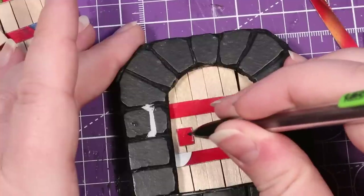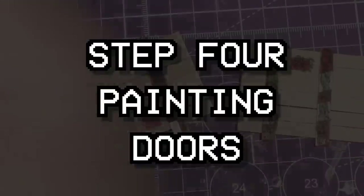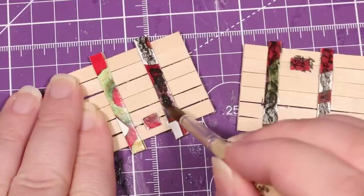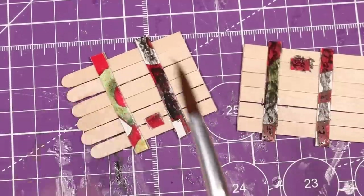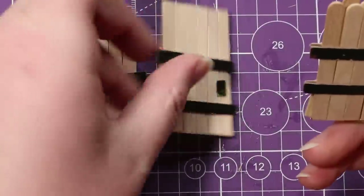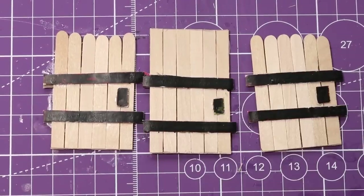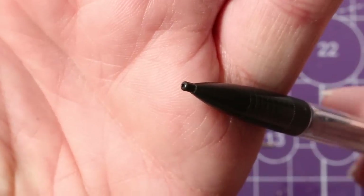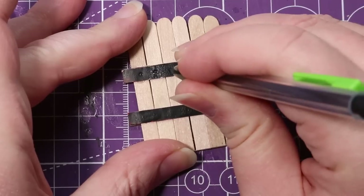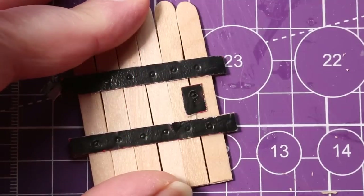Once these are fully dry, we can move on to painting and details. For the metal banding, the first step is adding a coat or two of our mod podge and black paint mixture to all of the cardboard parts on the door, and give these at least an hour or two to dry. After this, I like to remove the graphite from a mechanical pencil and use the tip of it to create rivets in the metal banding, as well as a sort of keyhole in the door lock section.